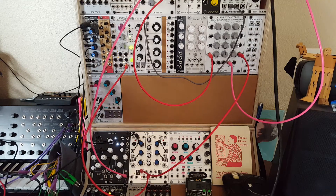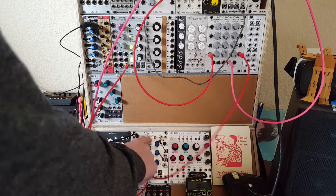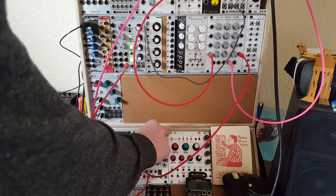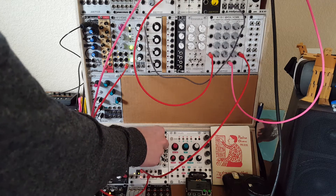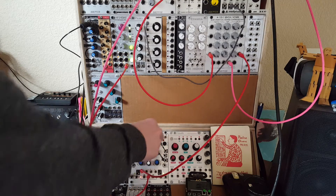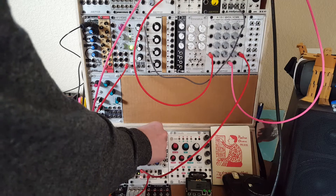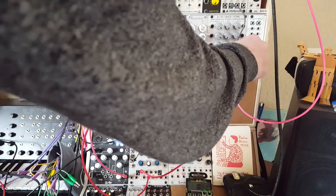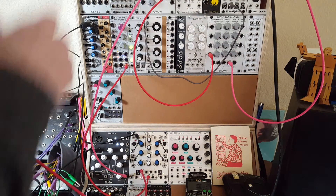Now we have that sidechain audio ducking style effect. This attenuverter becomes our intensity control — the amount of the effect. Turn it up higher and we get less of it until it's barely perceptible, and we can turn it down further and we'll get more of that effect. Pretty simple and straightforward.